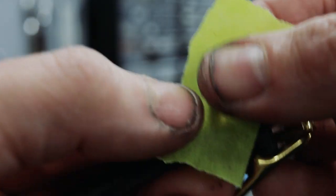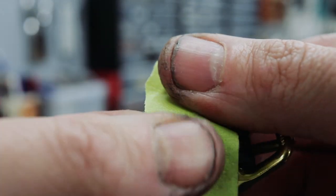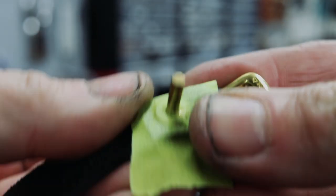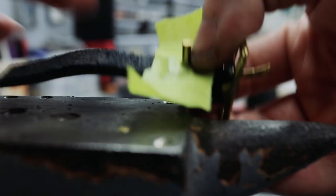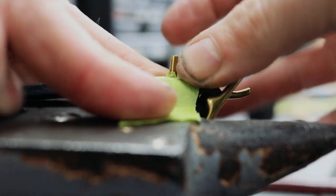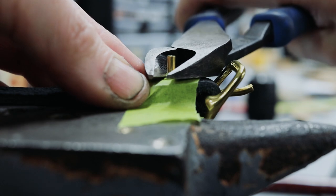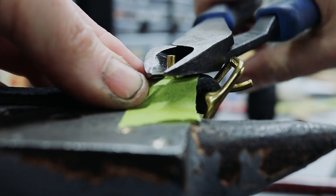Just because you're using masking tape doesn't mean you shouldn't keep your item and rivet tight to the anvil, because the tighter it is the crisper your hammer strokes are gonna be and the easier it's gonna be to peen the rivet. It's good practice because eventually you won't need to use the tape anymore — you'll just be able to feel it out as you go along.